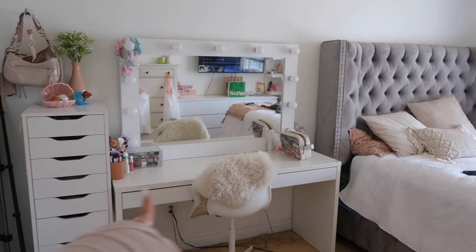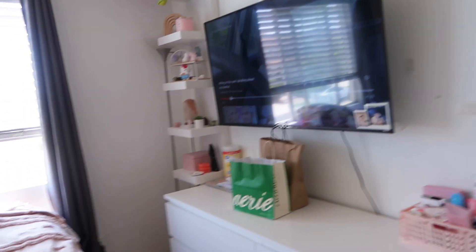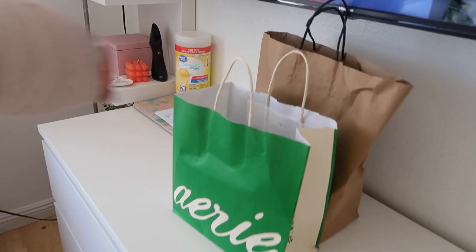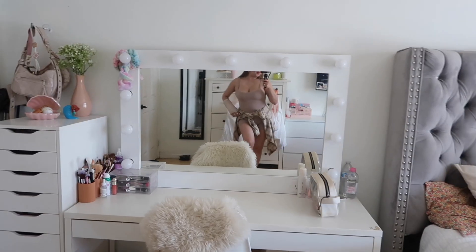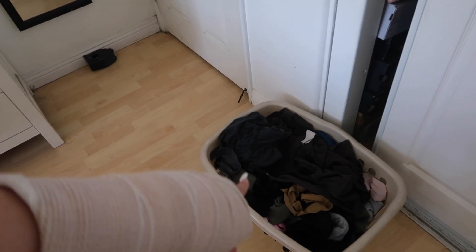Okay, so my room looks pretty good. I tackled everything — I made my bed, cleaned my dresser and the other one as well, and wiped everything down. I wanted to show you guys what I got from Ari. My room looks pretty clean so I'm very happy about that. I'm also gonna have to do some laundry, so I'm gonna take this downstairs.